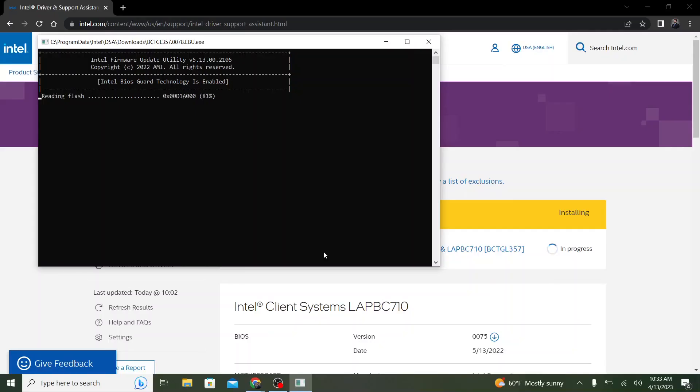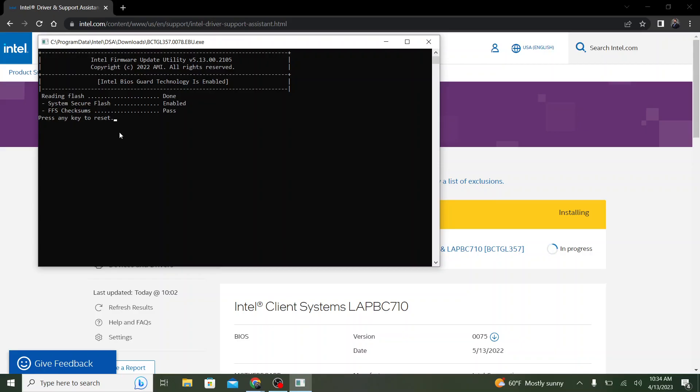It'll verify everything as far as getting it ready to flash, and it'll ask you if you are ready to reboot the system. You will click Yes, or just push the Y button on the keyboard. After this, it'll shut down and begin its flashing process.